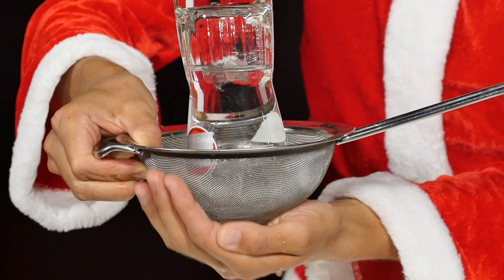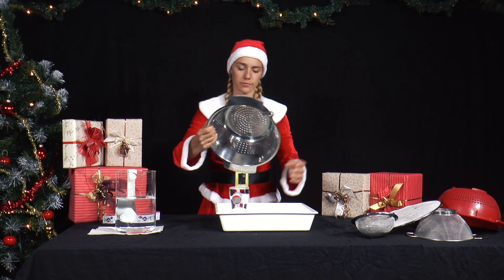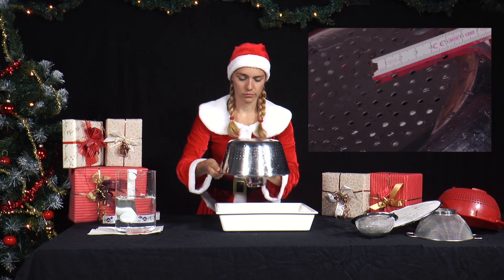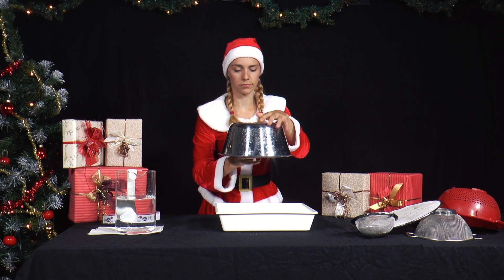She removes her hand from under the sieve and observes. Then she repeats the experiment with a larger sieve with holes about 3mm in size, for example a sieve for dripping salad or pasta. What does she observe?